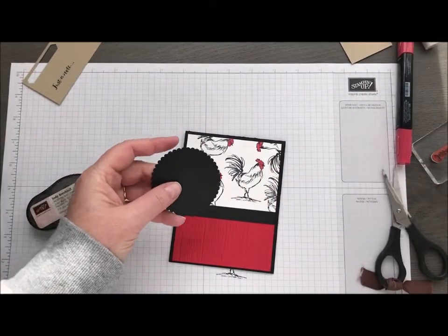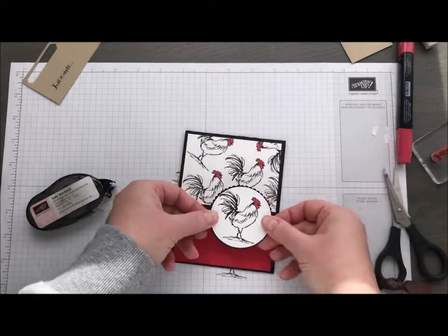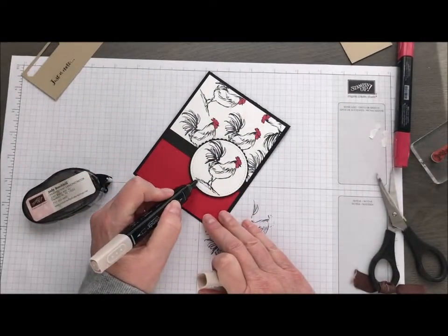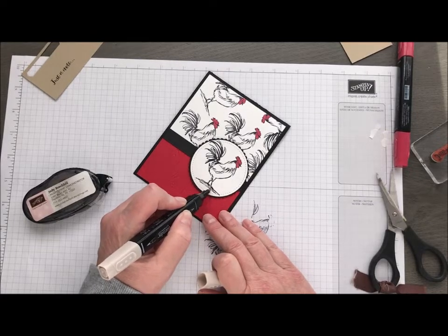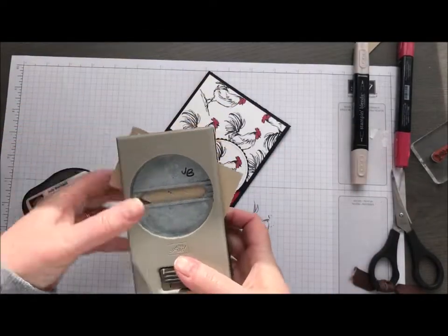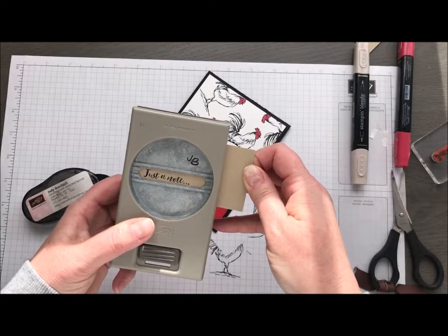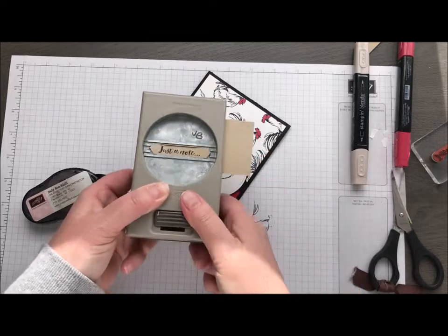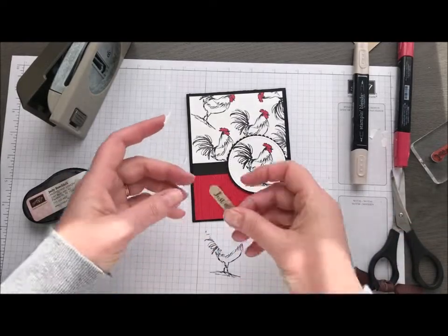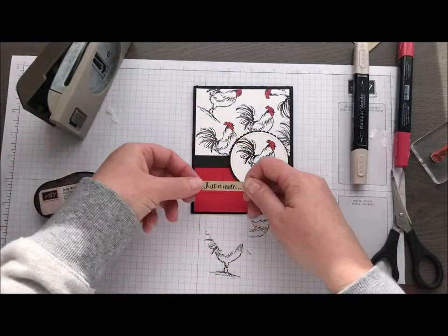This guy is going to get mounted with some dimensionals. You know what else I wanted to do? Pull in my crumb cake blend and just color in the dirt there under his feet a little, just give that a little bit of color. Then I'm going to take our classic label punch and punch out our note. I was off a little bit — I would have liked... there we go. There's a little bit more along the edge there. And then I'm going to take just another dimensional on the end here and a little bit of adhesive on the back side, so it's going to go right across here.